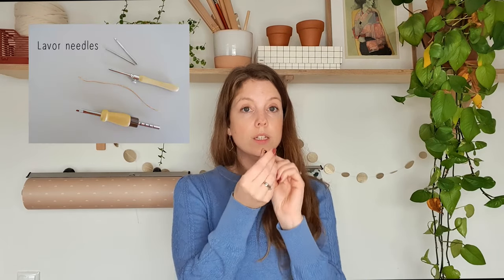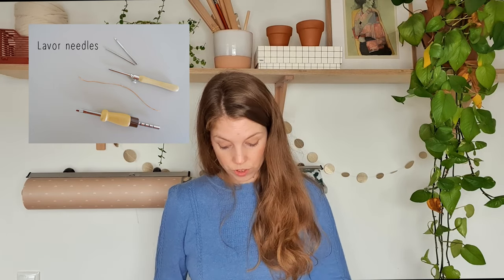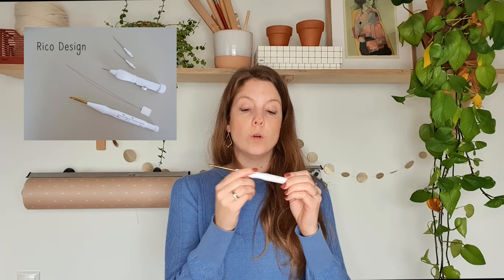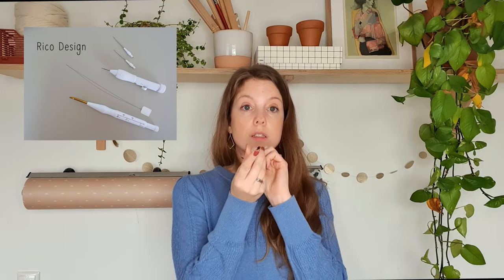Then you have the adjustable punch needle. This one also has a large hollow needle that makes it suitable for chunky yarn as well. And this one from Ricoh Design is also suitable for chunky yarns, but a little less chunky than the ones I showed you previously.